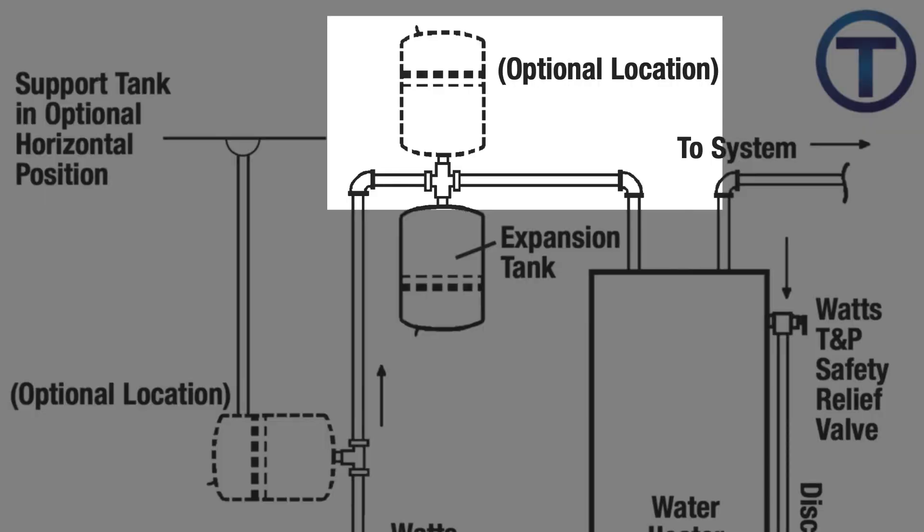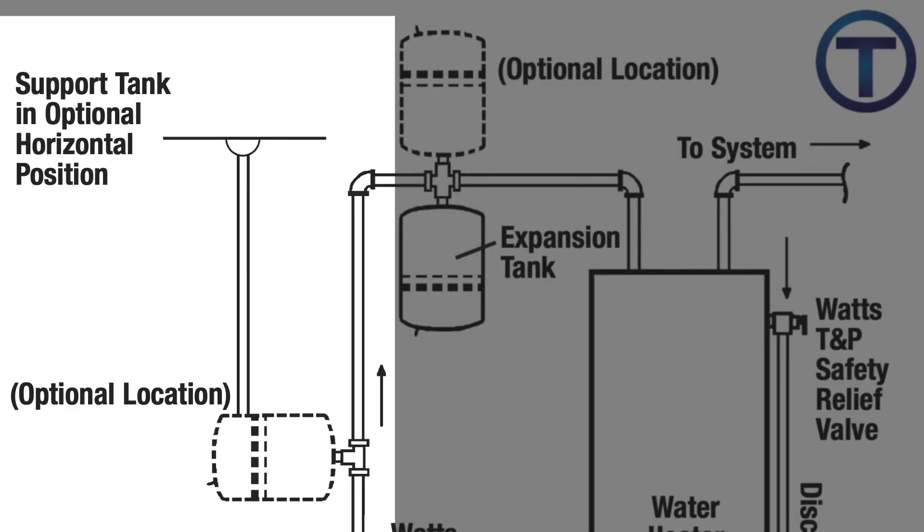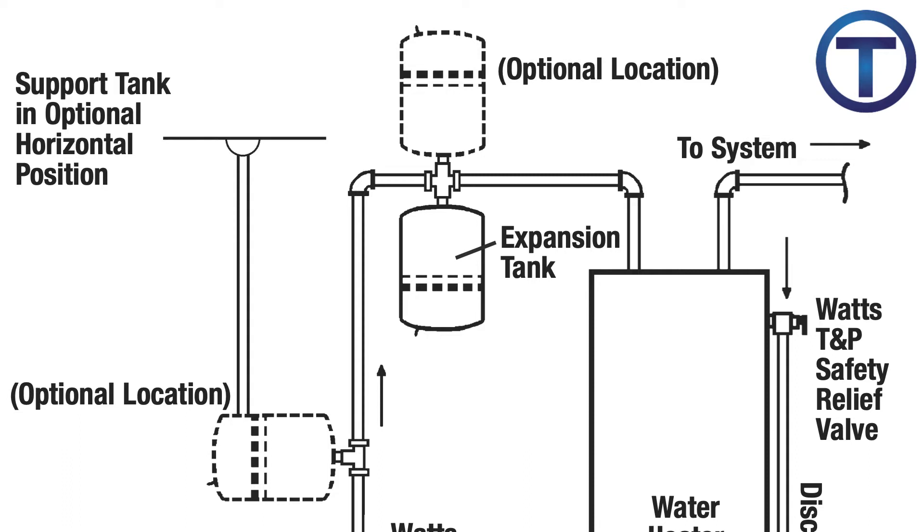But they give an optional location — above that, you can install it the opposite way with the threads coming down. Or you can also install it with the expansion tank coming off horizontally, but here it specifically says to support the tank in an optional horizontal position. Basically, you can install an expansion tank any way you want as long as it's connected to the cold side, and you should support it no matter how it's installed.